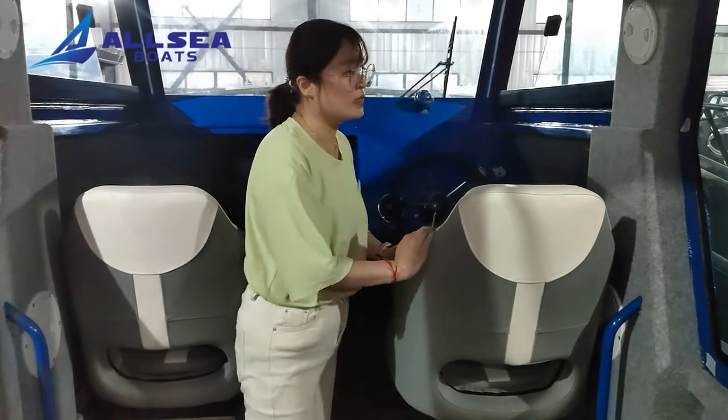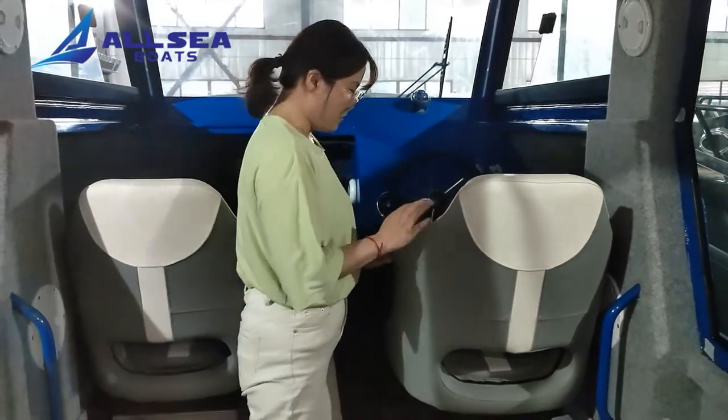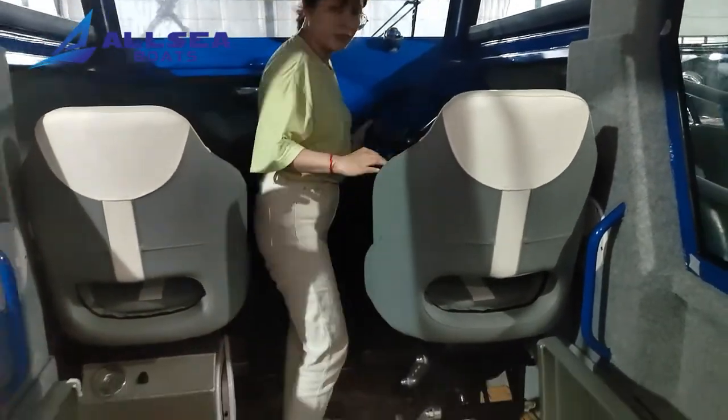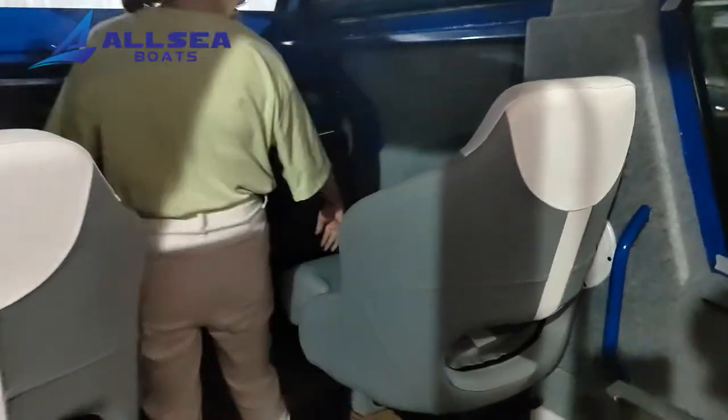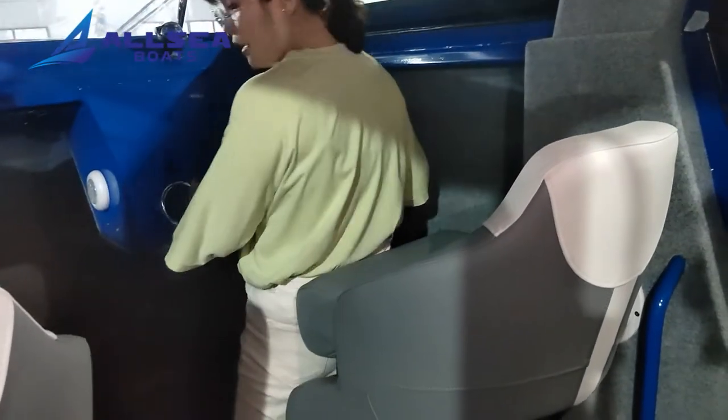There is a grand damping seat here. When you ride the boat, you can sit here and lie here to drive the boat.